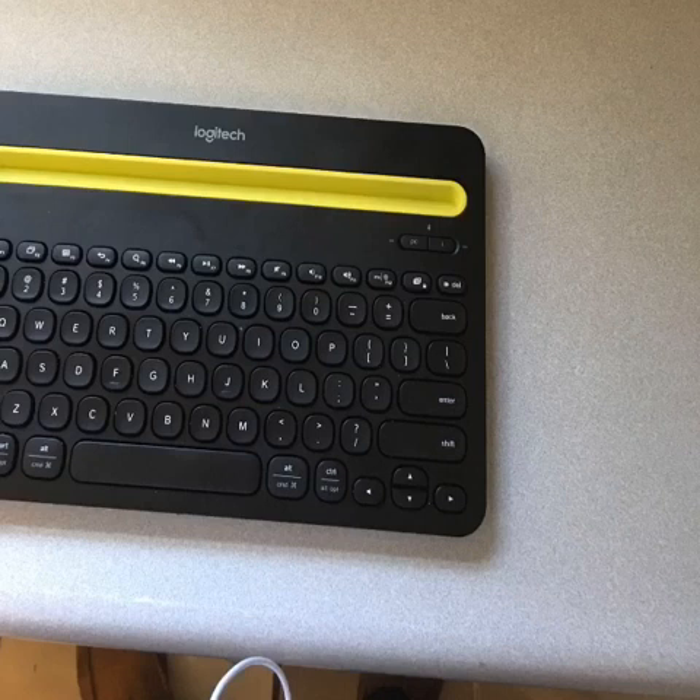For some Bluetooth keyboards, you may have to punch in a four-digit code and then press Enter on the keyboard in order to pair it. This one I did not have to do that, so setup was very simple. Now that my keyboard is paired, here's a little bit about how I use it.